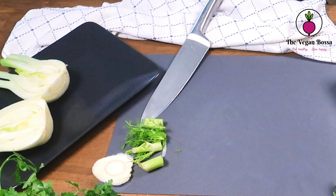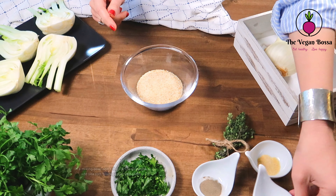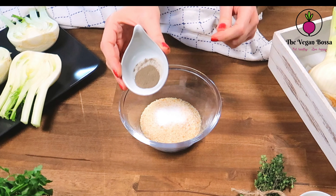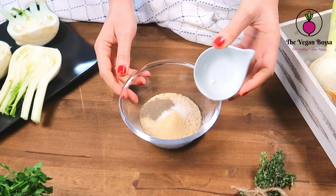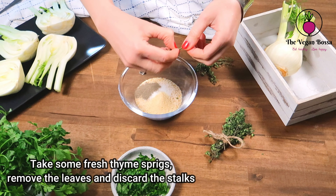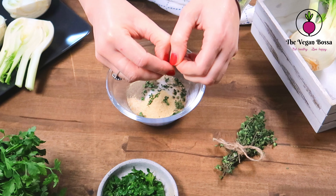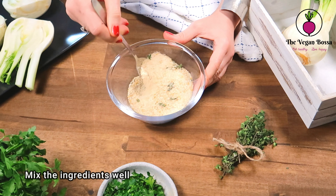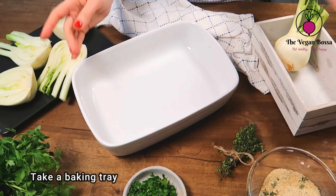Fennels are very particular — they have a delicate and delicious flavor, and if you've never tried them please do, because they are fantastic. Once the fennels are ready, we are going to continue preparing the gratin mixture. Take a mixing bowl and add four tablespoons of breadcrumbs, some sea salt, some black pepper, some garlic powder, and some fresh thyme.